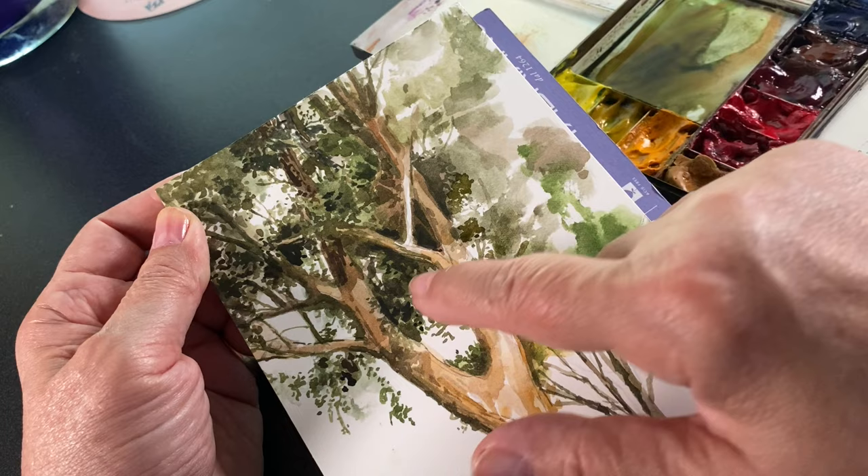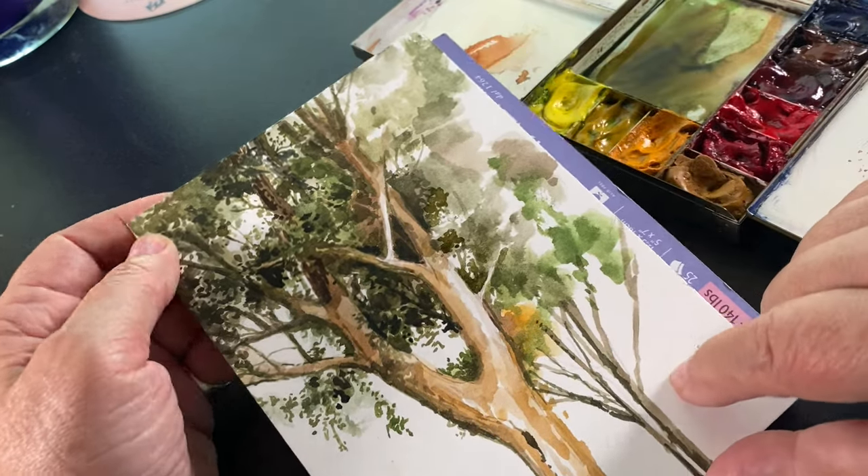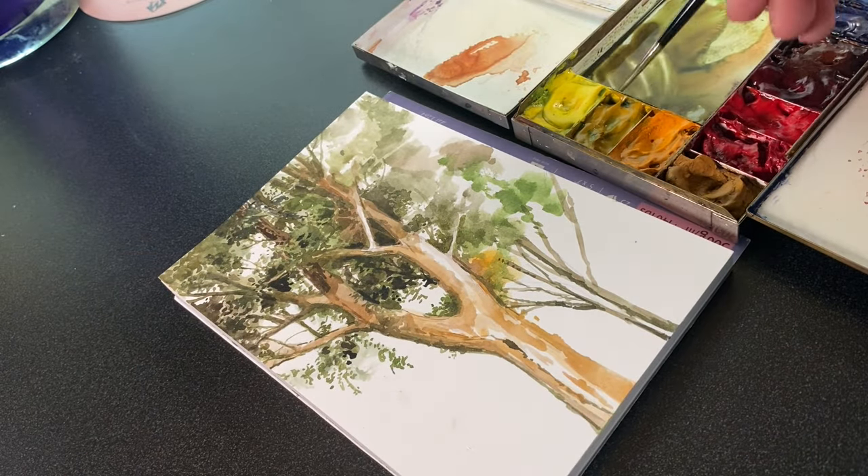You struggle with trying to get them to look realistic and get your greens to look good. Well, I've got a little secret — just a little tip that might change everything. I'm going to finish the right half of that painting in this video.